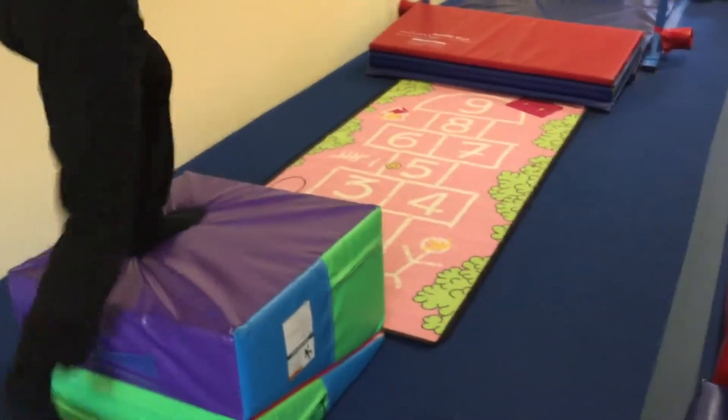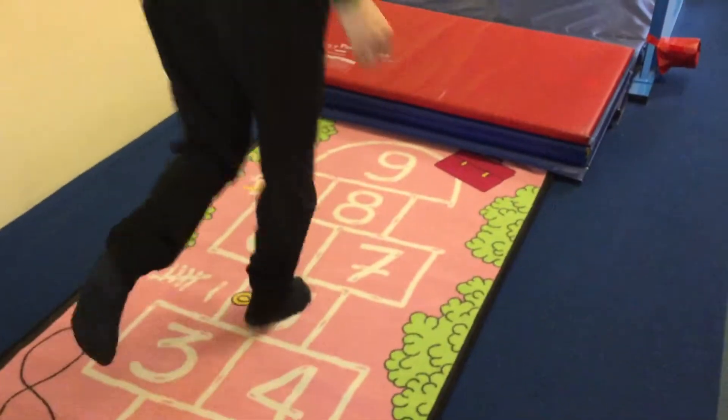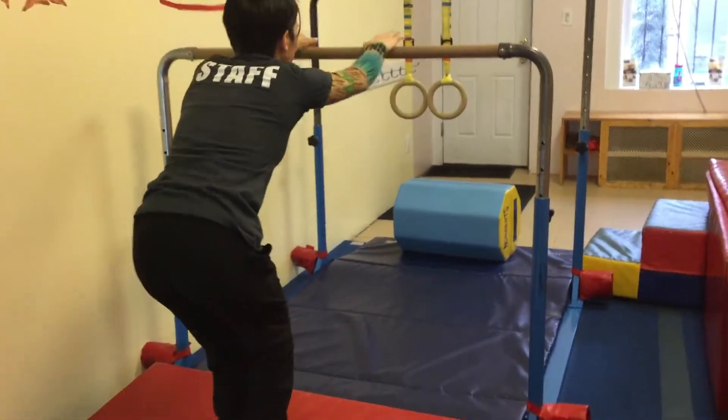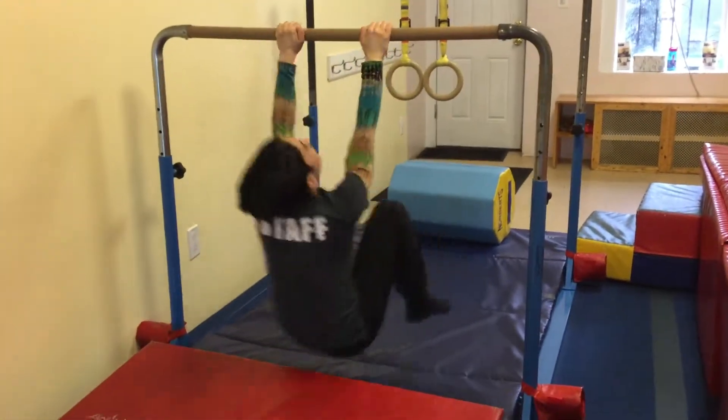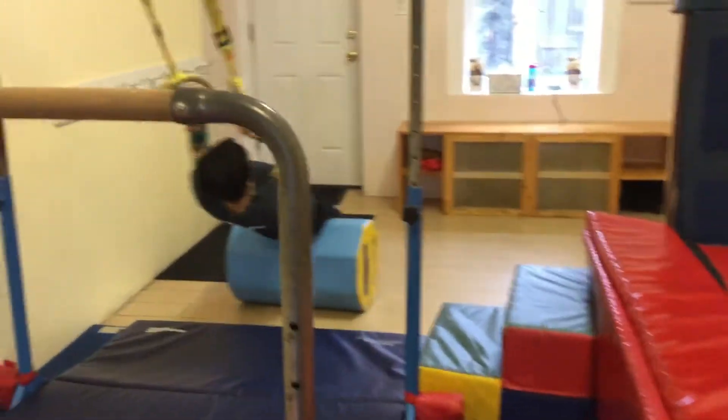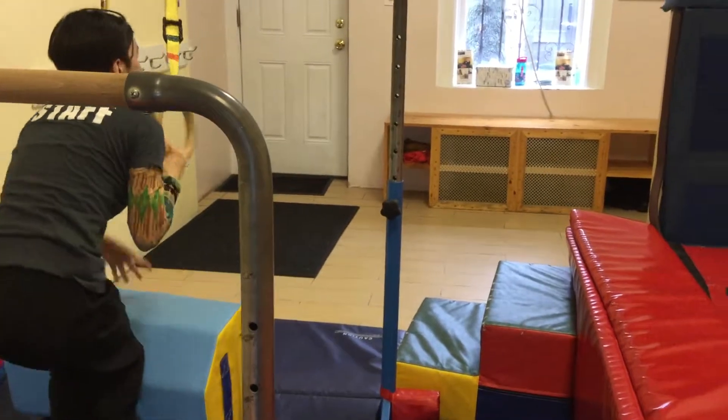We're going to come up on the block and we're going to jump down on the number one and do our hopscotch all the way down. And then we're going to jump and swing like a monkey and jump back. Over here we're going to hold the ribs and stretch our feet all the way out.